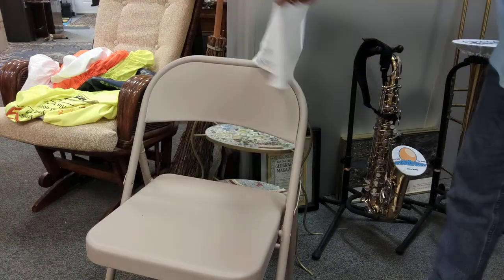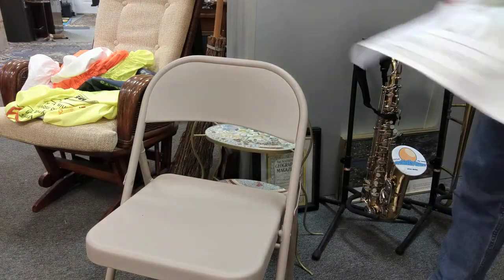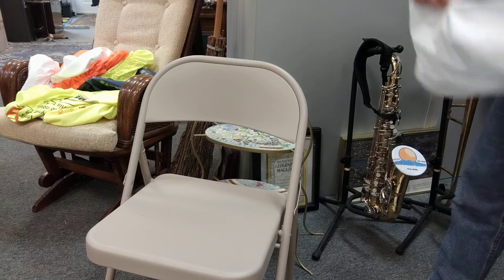You can print both sides. This one is not printed on both sides, so this one is just visible to those who are in front of the chair.